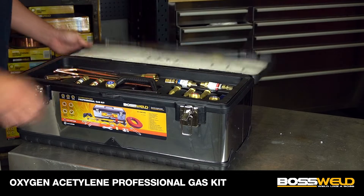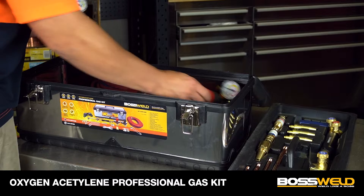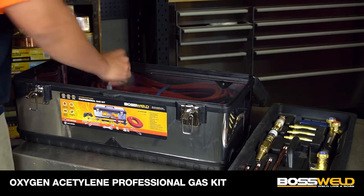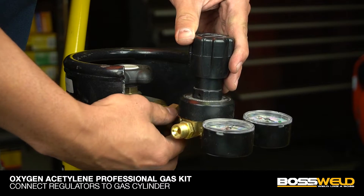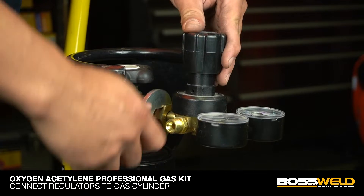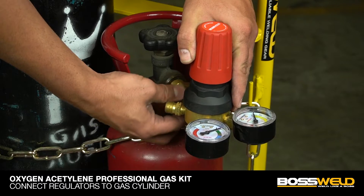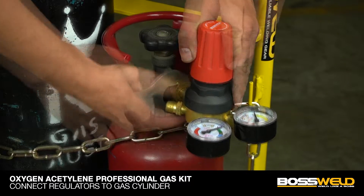First, open the toolbox and remove the top tray to get the two regulators and a spanner out. Fit the black color coated oxygen regulator to the oxygen gas cylinder and use the spanner provided to tighten it. Then fit the red color coated acetylene regulator to the acetylene gas cylinder.